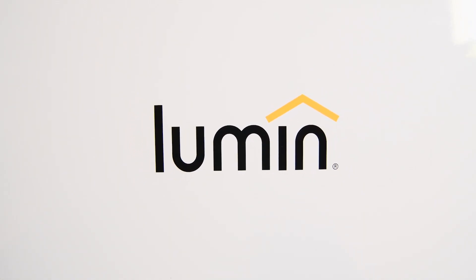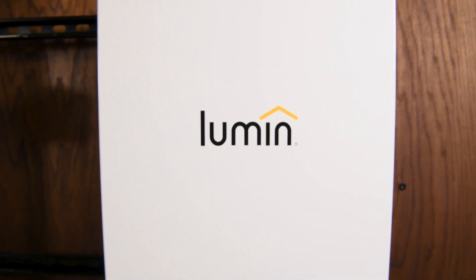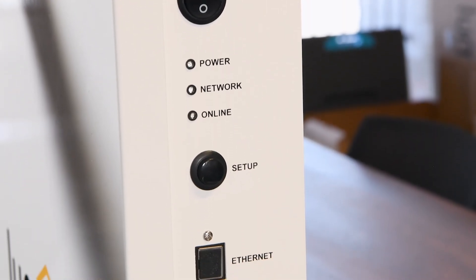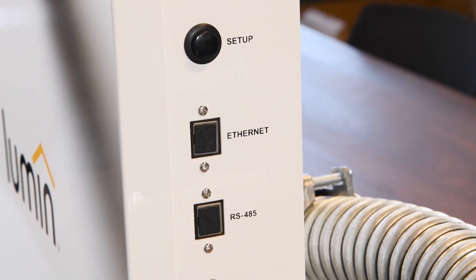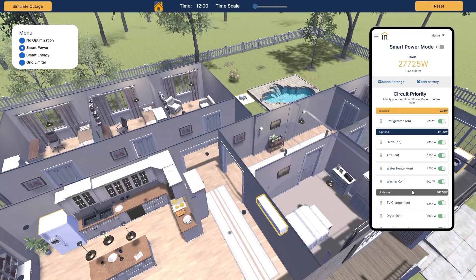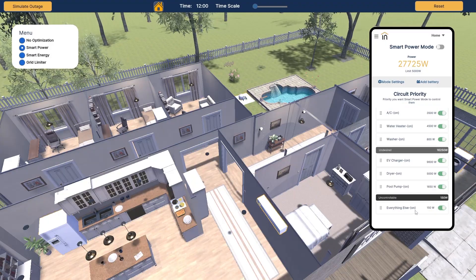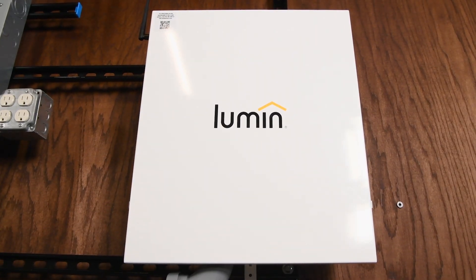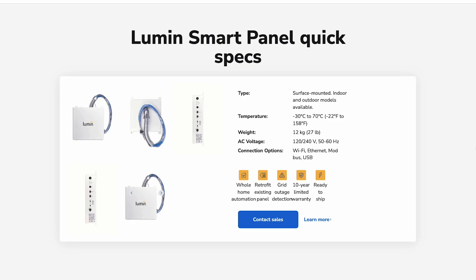As an EMS, the Lumen Smart Panel puts residential installations in compliance with even the strictest interpretation of NFPA 70 Section 702.4. The Lumen Smart Panel is universally compatible with all battery storage systems, including generators and any breaker panels. Homeowners can pre-set load priorities and make real-time power adjustments, ensuring compliance with code and enhancing overall functionality.